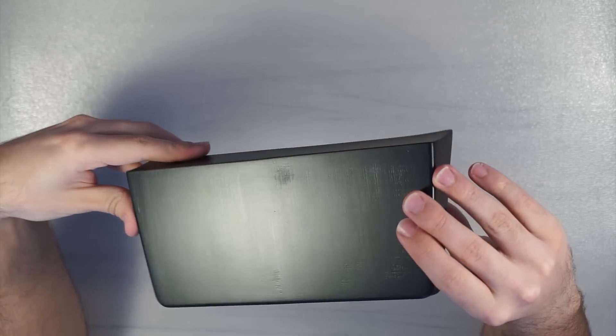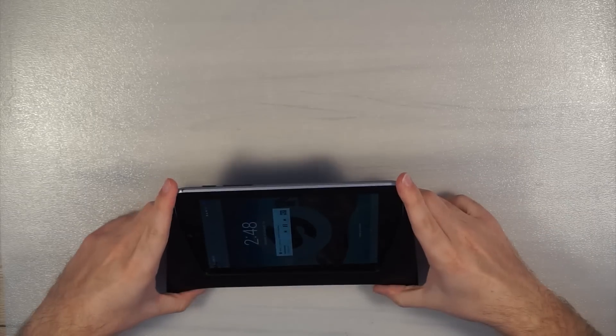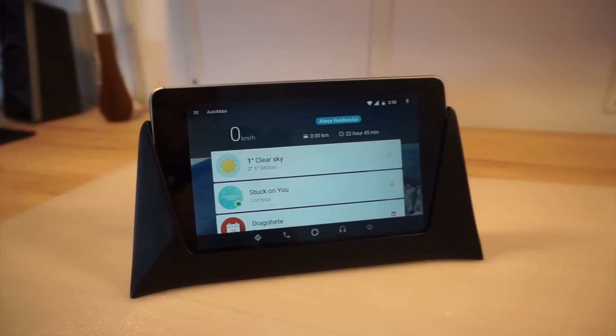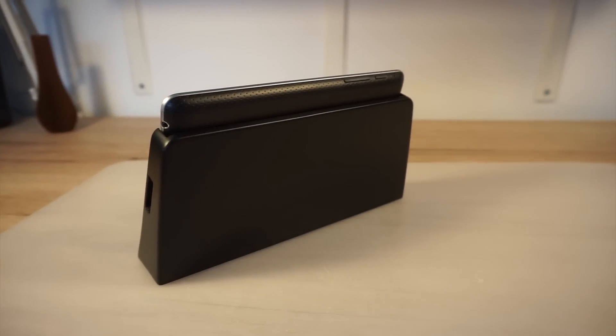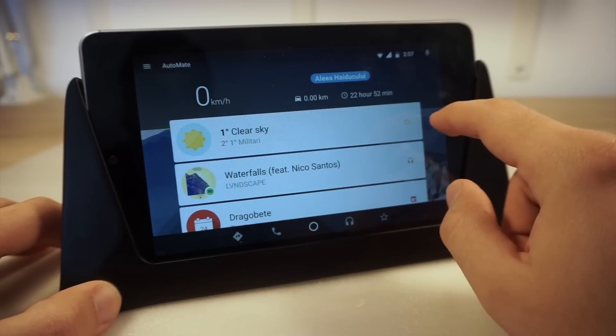The 3D printed texture briefly shows up after all the sanding. Here it is with the tablet in its place. This is how it turned out. This system will provide everything you need in your car — from phone calls, messages, and music to navigation or even YouTube.